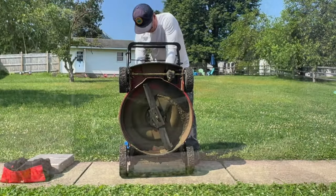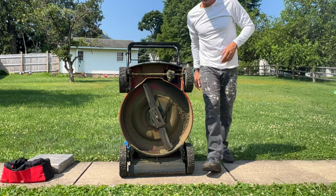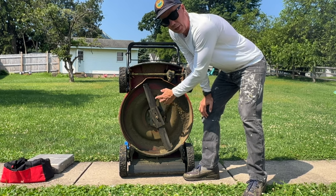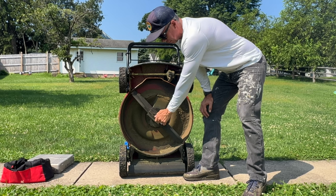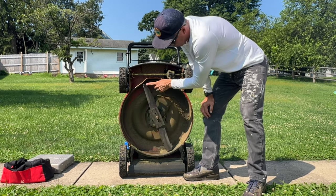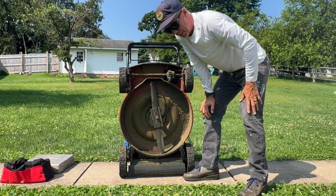We'll put the bag on. We've got the bag on there — now we're all set to loosen this. One issue we're going to run into is that the way we have to turn this, crank it — lefty loosey — is also the direction this blade's going to want to turn. So we need to lock this blade out, and then we'll be able to get started.